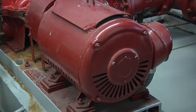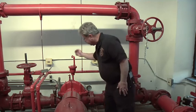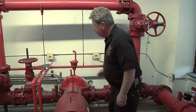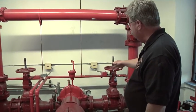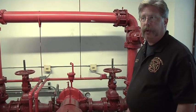Our fire pump is a horizontal shaft, electric-driven fire pump. Just like on fire pumpers, there is a suction side gauge and a discharge side gauge. Firefighters, when responding to this building should a fire be occurring, would want to look at the gauges in order to determine the discharge pressure on the fire pump.